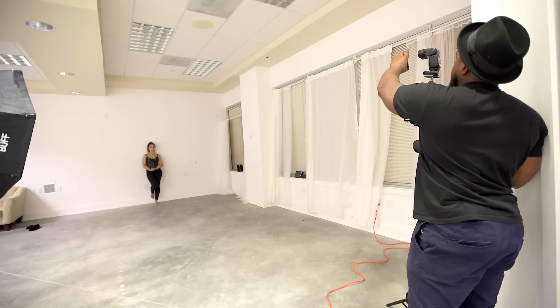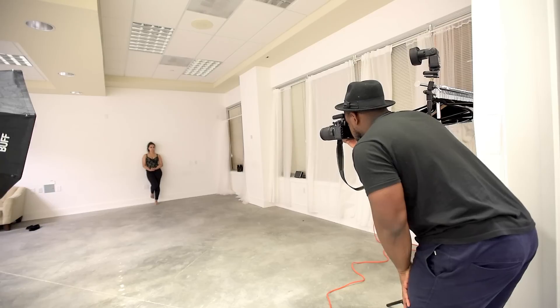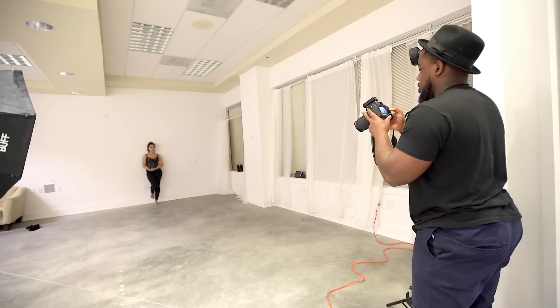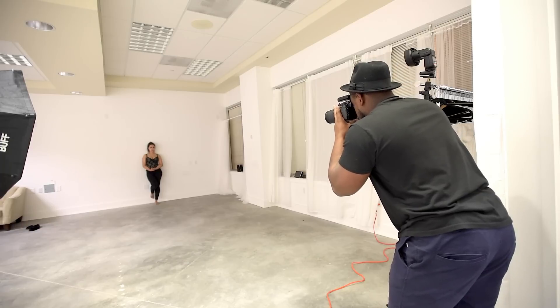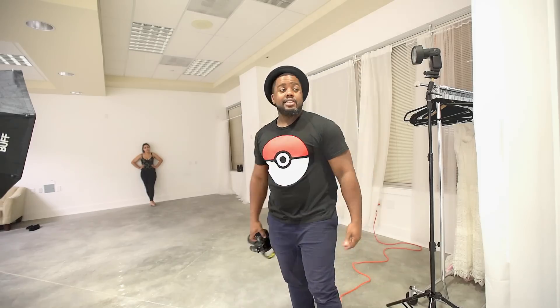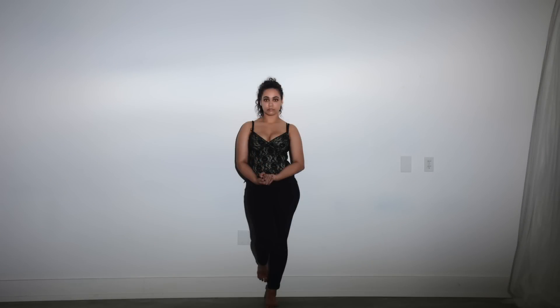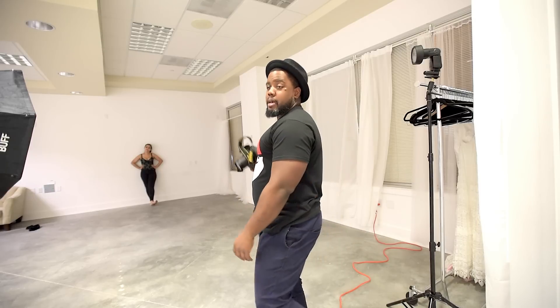Test shot without the MagBeam — bare bulb. Now adding the MagBeam. Much brighter, or at least noticeably more. As you can see, this thing works like a charm. I hope you guys learned something and were entertained. I don't know if this video was super entertaining but you definitely learned something — this thing works.